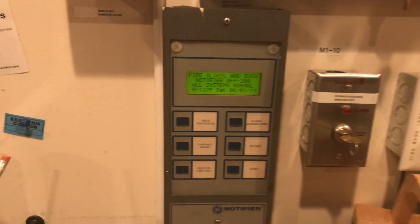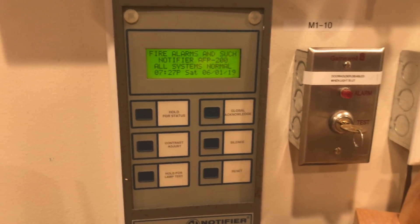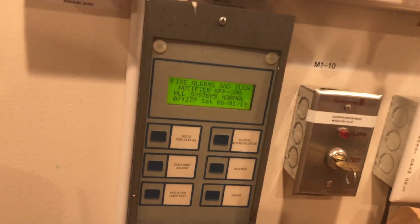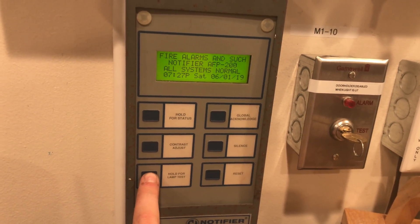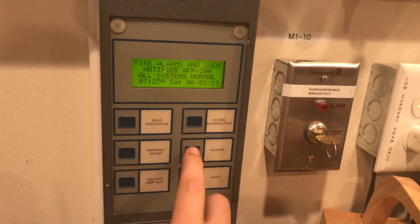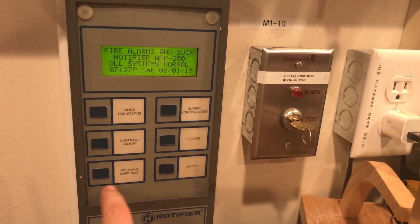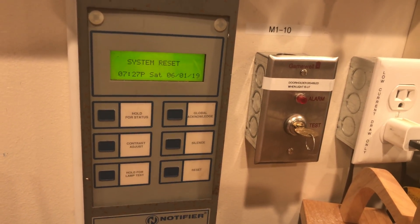This is a Notifier LCD-80 fire alarm annunciator, set to terminal mode because it is easier to install to the panel and it literally mimics the exact panel display. From here you can do contrast adjust, you can press and hold for a lamp test, and you have your global Acknowledge key, Silence key, and Reset key. Note that Reset on the annunciator does not do a lamp test like it does on the main panel.